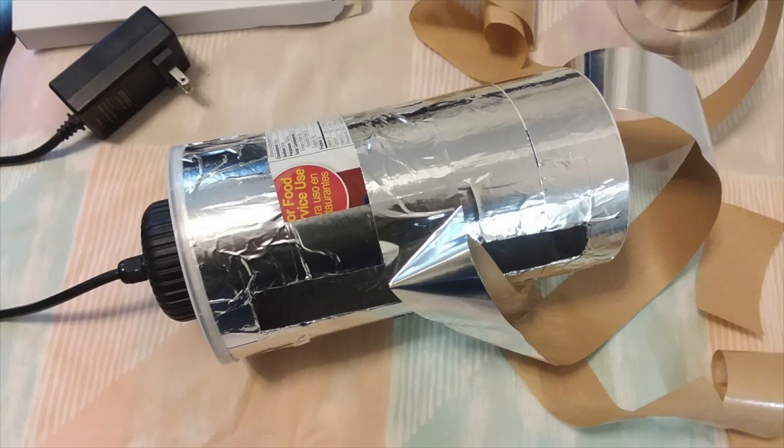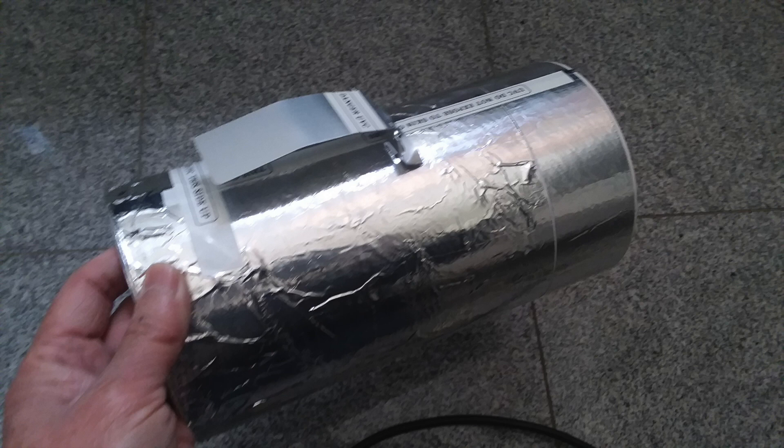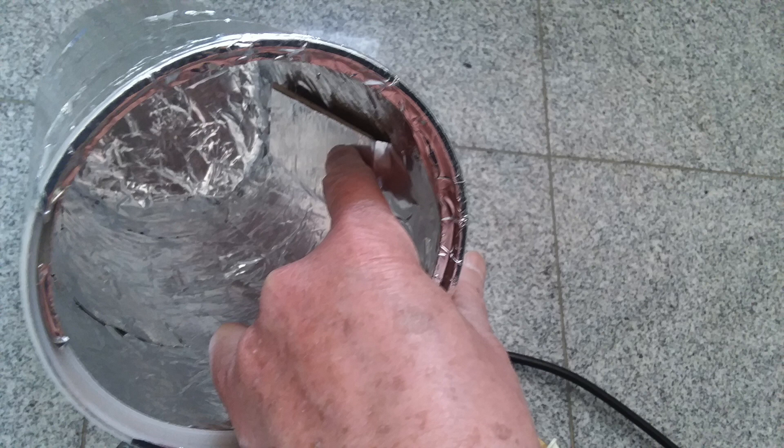Don't worry about it not being mirror smooth — if it's a little wrinkly it will still work. Then I use a piece of aluminum flashing and a couple of screws and use it as a handle. Inside the cylinder I attach a piece of small wood so the screws can bite into the box and the handle will be secure.